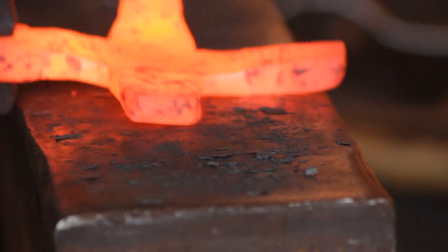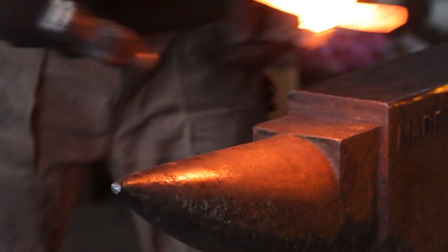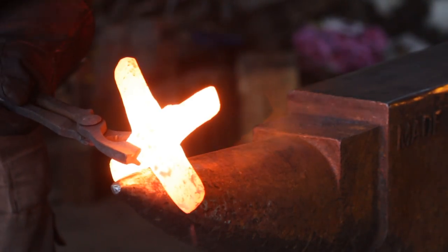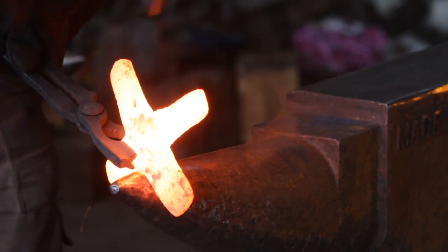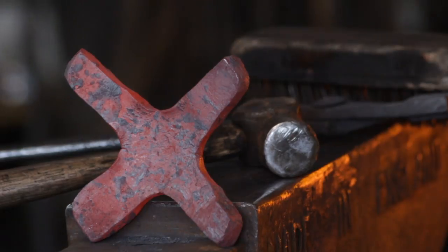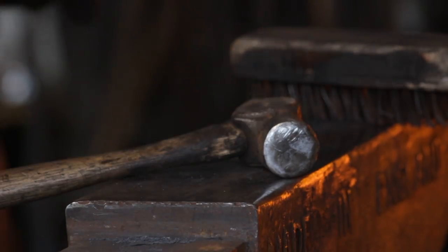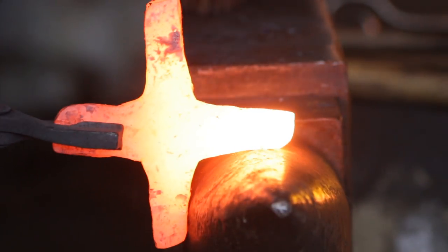With the thickness roughly where I want it I will then use the bic and my ball peen hammer and start radiusing the transitions between the arms of the cross, because they are radiused on the original rather than square. I could potentially have used a top and bottom fuller rather than a right angle fuller, which would possibly have made my life a little bit easier.